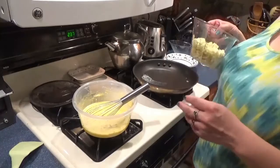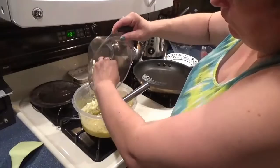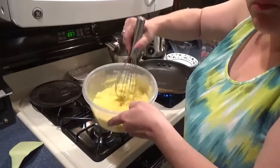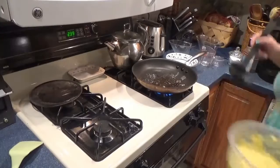Then add two small or medium-sized diced apples — that comes out to probably close to two cups, more or less as your taste desires. Give that a stir to get all the apple integrated in. Then we'll get our pan heated and start frying this up.